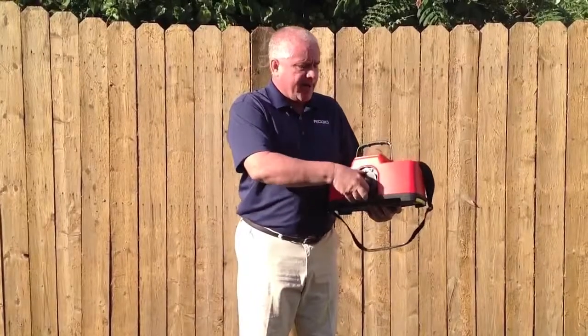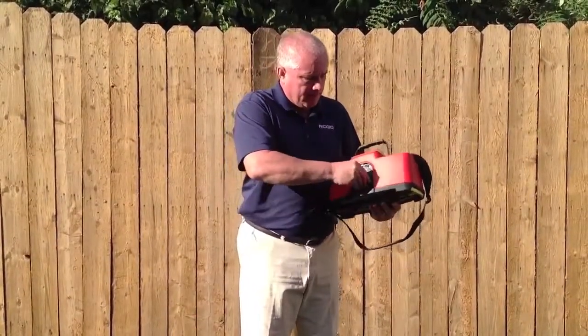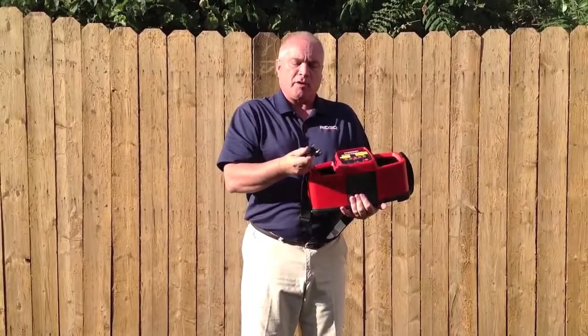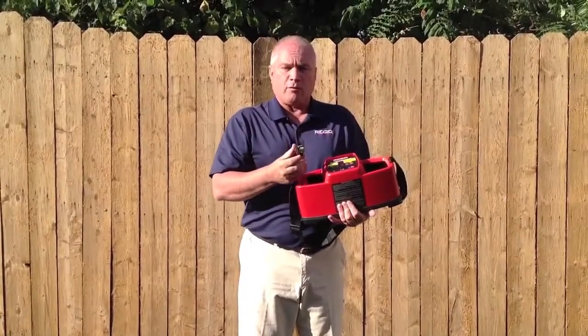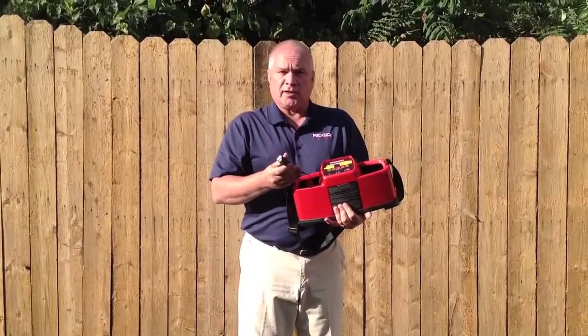The unit is powered by eight D-cell batteries, which mount in the rear compartment. You also have two alligator clips, which have both a clipping feature and a metallic feature. There's also a sander on the front of it in order for you to scrape off any rust or paint, allowing you to get a better connection, thus send a better signal through the line.